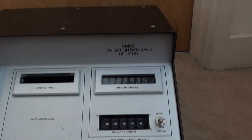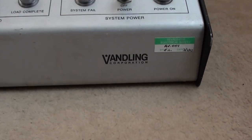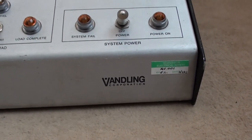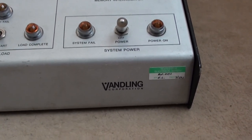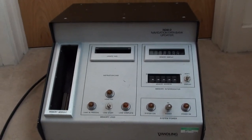This is an NDB2 Navigation Data Bank Updater, made by the Vanding Corporation. I've never heard of them and I can't find any information about them on Google, so I definitely won't be able to find any information about the machine.